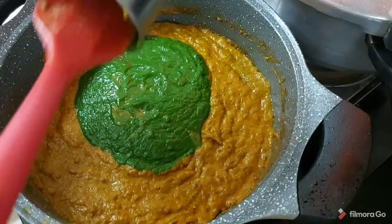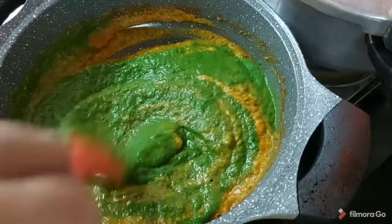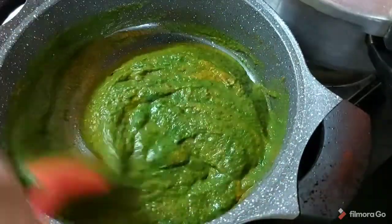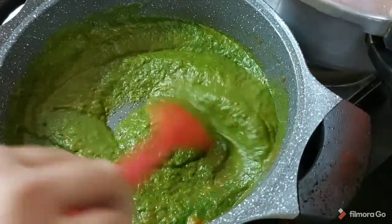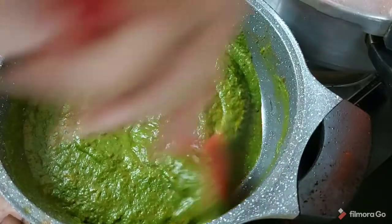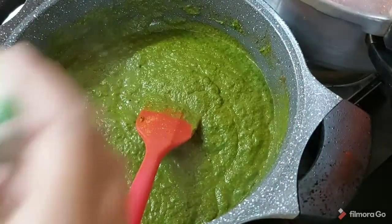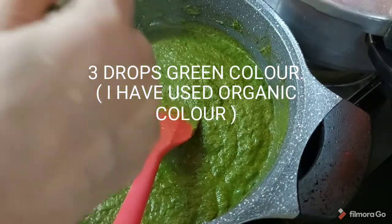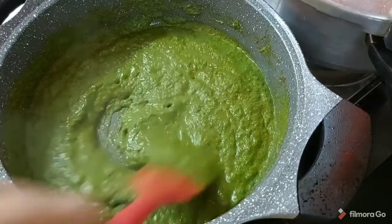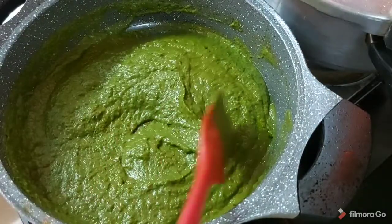We are not going to cook this a lot — we are done with the cooking part. Just give it a mix. I am adding potatoes also in this, and I am going to fry them in the oil. If you have a dark color, you can add 2 to 3 drops of food color.